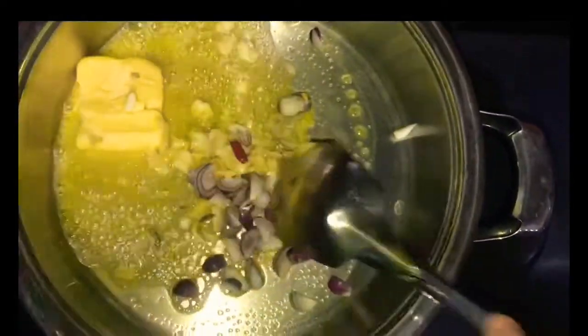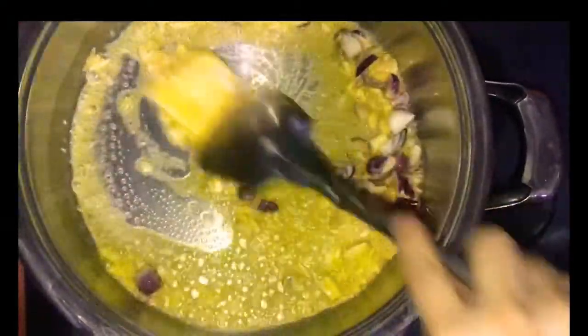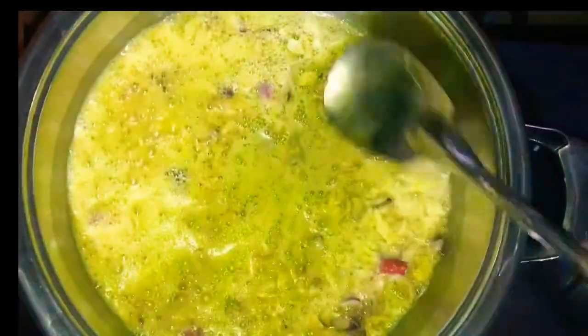Then, let's put the garlic and onion. Very quick lang to. So, let's wait lang na magiging brown yung garlic. Okay, kagtose na yung garlic.